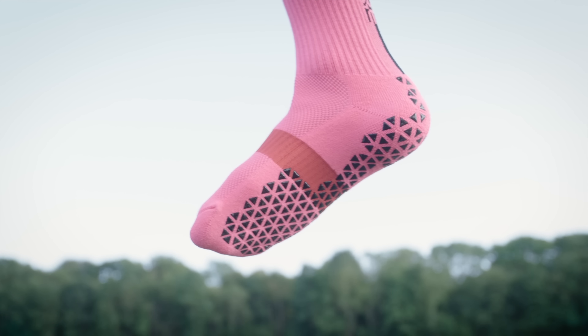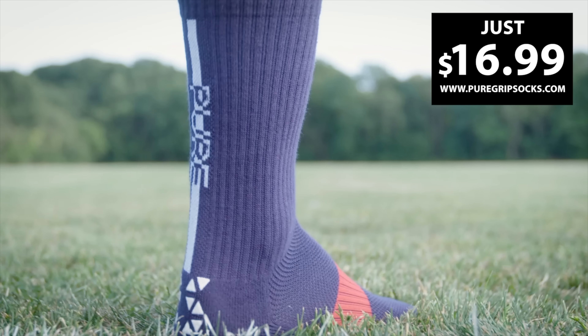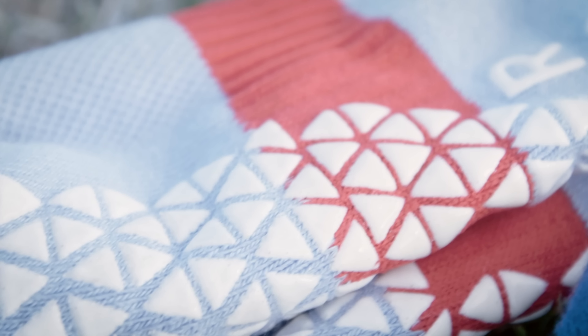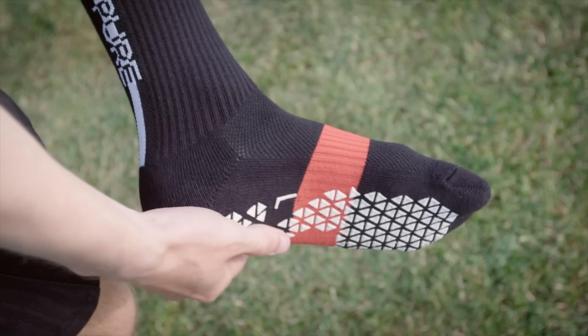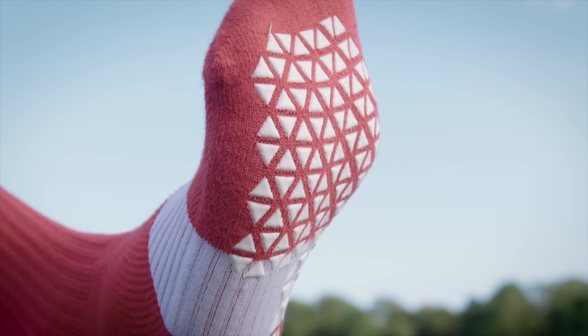Overpaying for anything sucks, especially socks, so why pay $45 for a single pair of grip socks when you can spend less than half? Pure Grip Socks Pro feature our best materials for optimal fit, moisture wicking, and performance at a fair price. Just $16.99 a pair at puregripsocks.com.